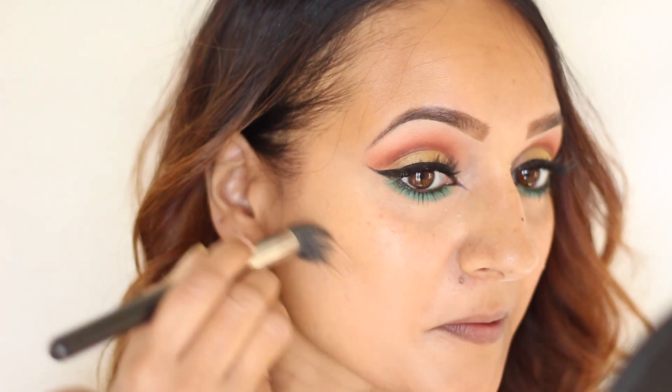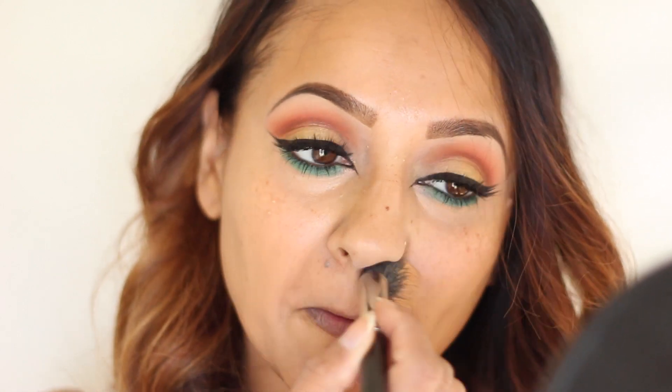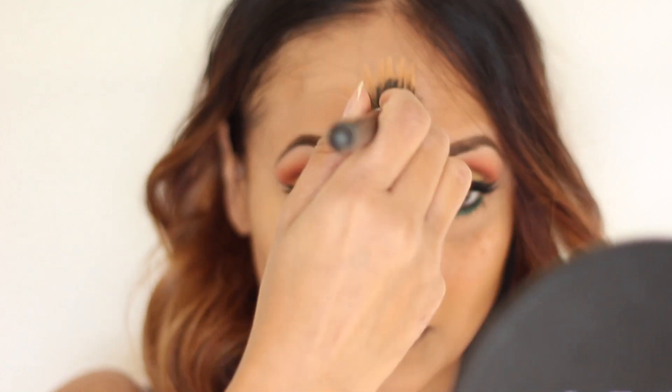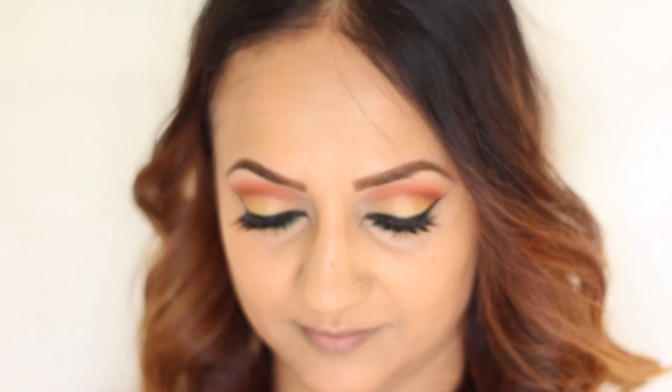Then I just went in with a foundation that I custom mixed — from Cover FX. It's their Custom Cover Drops, and I mixed it in with one of their primers. If you guys have not tried Cover FX, you need to try this product. Their foundations are bang on in terms of color selection, the coverage is great, and it just looks so natural on your skin. It's really great.